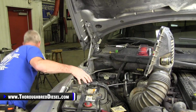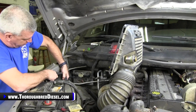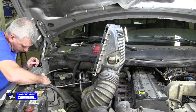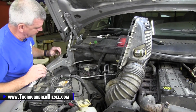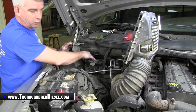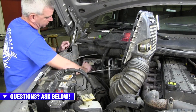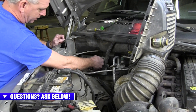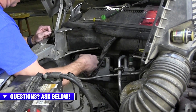Now that gives us access to the PCM itself. Let's put this cold air boot back in here real quick. Now on the PCM, we're going to want to be working with the C1 connector. The C1 connector is the one closest to your air dryer over here. So we're just going to go ahead and push that connector down and unhook it.